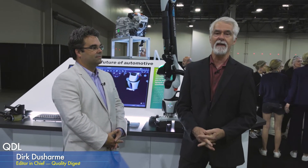Welcome to QDL, your look at who and what is making news in the world of quality. I'm Dirk Ducharme, Editor-in-Chief of Quality Digest, and today we are at the Hexagon Live 2022 show in Las Vegas.